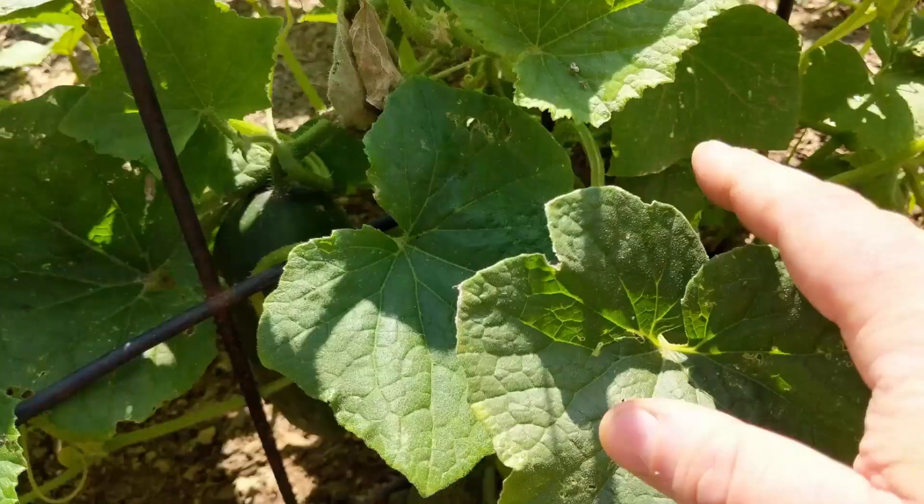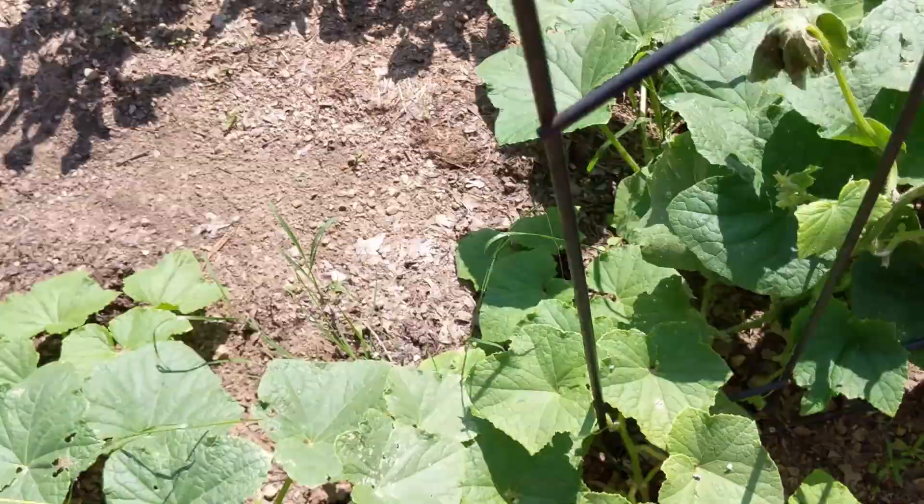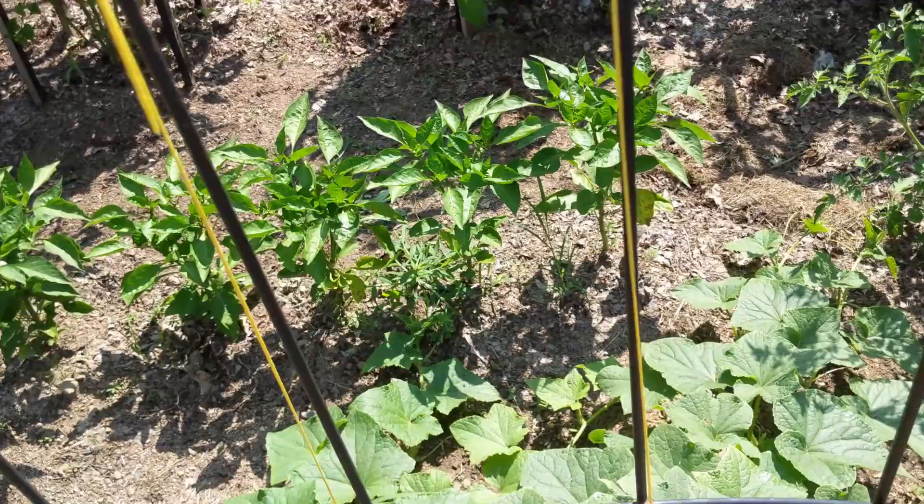Oh look, this has paid off a little bit — nice pickling cucumber there. I've got a lot up here too. These are looking really good. I will definitely do this again next year and be a little bit more diligent about getting these things strung up. And our red peppers are doing well too.